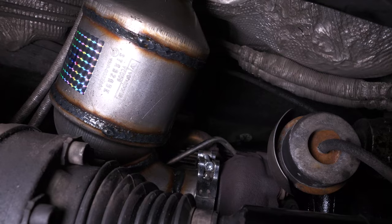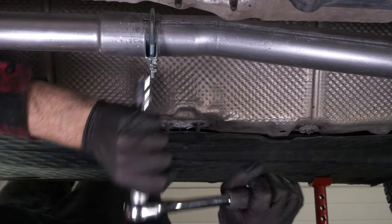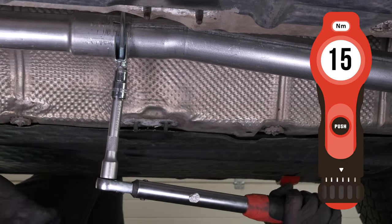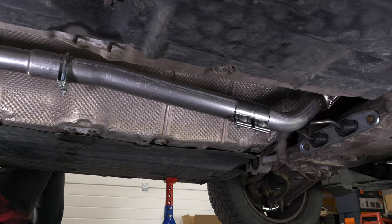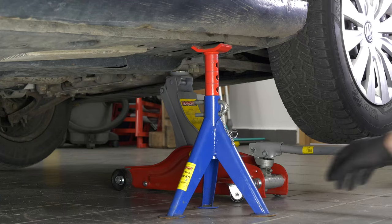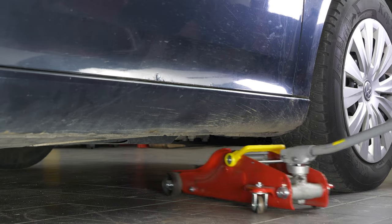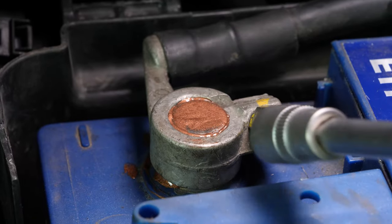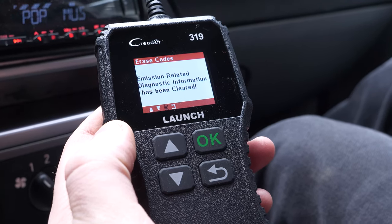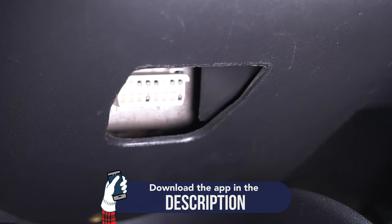Assembly of the new catalytic converter is now finished. Put the exhaust line back in place and screw it back in. Finish off the tightening with a torque wrench. You can now put your vehicle back on the ground. Reconnect the battery. On certain vehicles, it may be necessary to indicate to the onboard computer that the catalytic converter has been changed, to ensure that the vehicle can work as best as it can. Operation completed.